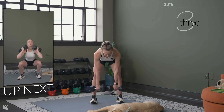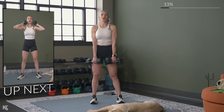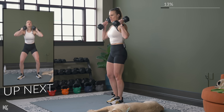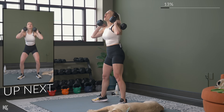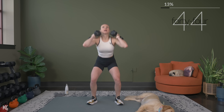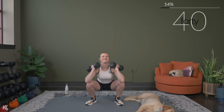Just a basic squat is next. Bring those dumbbells up on the shoulder, we go in three, two, one. Keep good form, work at your own pace, keep that chest up.